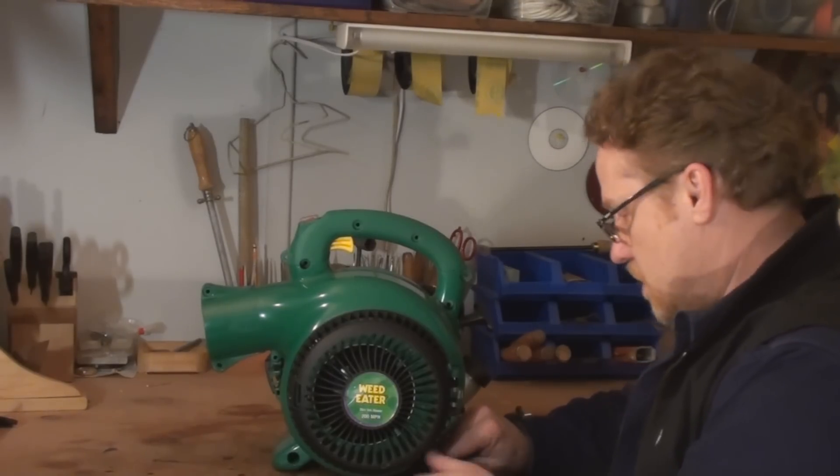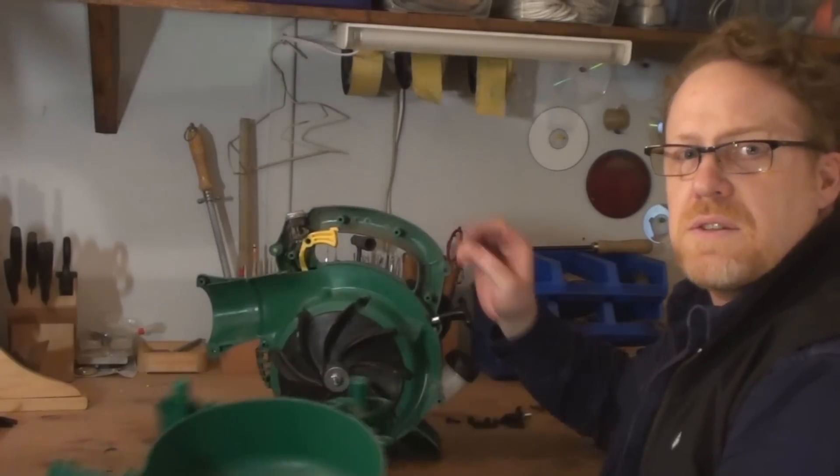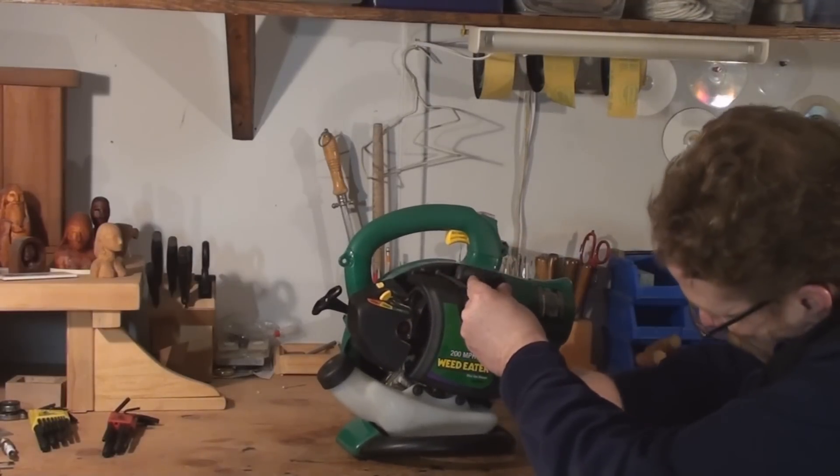This last screw out of the bottom here — piece of cake, eh? Okay, so the fan housing comes right off just like that, as you see. I've got a cover here. I'm going to take off three screws: one, two, and a third one hiding under here.